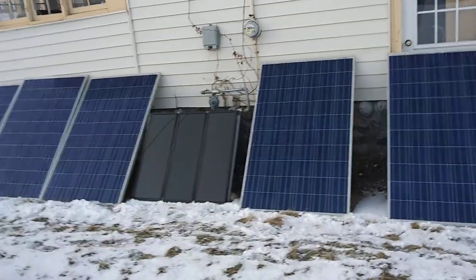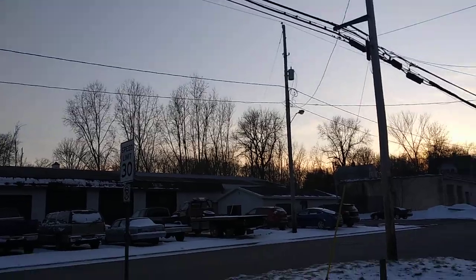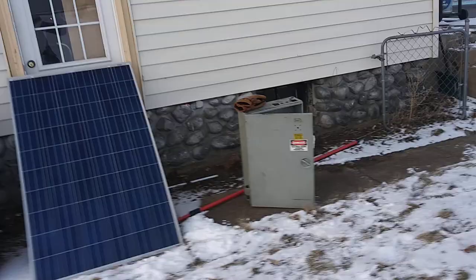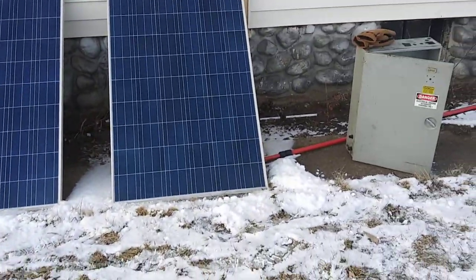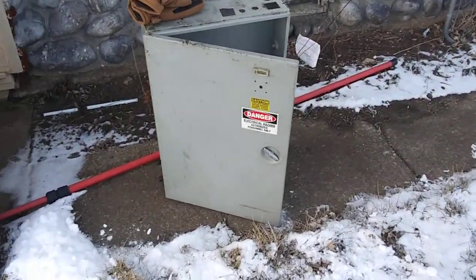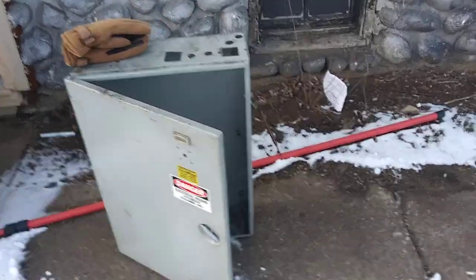Welcome to DIY Solar Homestead. The weather is beautiful, sun's going down, but I got something new. Brand new — well, it's used, it was at the dumpster at work. Look at the size of that 245-watt solar panel — that thing is huge. This is the new electric box; it was in the scrap dumpster.